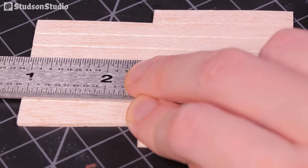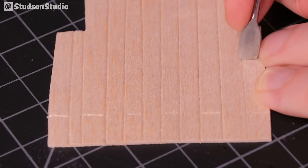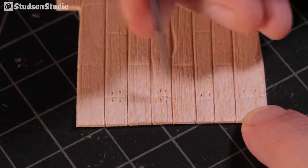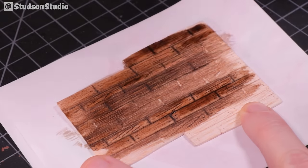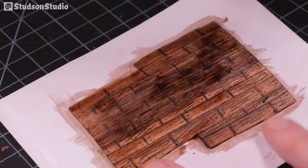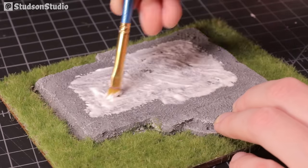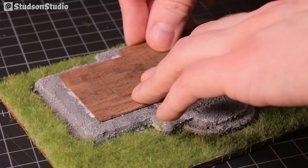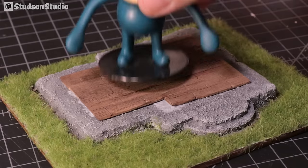For the shop floor I carved a piece of balsa wood to resemble floorboard planks, scratched in wood grain, and added tiny holes to resemble nails, then stained everything with Citadel Earthshade. I won't be gluing the shop down to the base permanently so I can use it in another diorama or a D&D game. After the stain dried I secured it to the base with PVA glue — glue has a tendency to warp things while it dries, so use something heavy to weigh it down.